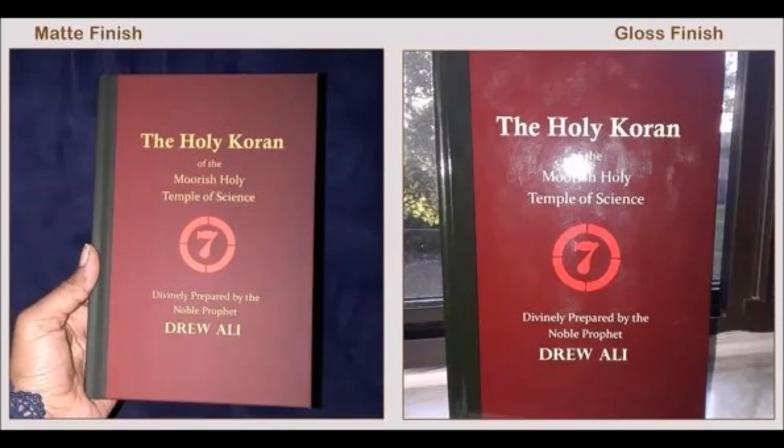Today I just wanted to shoot you all a quick video on our anticipated new release of the Circle 7 Holy Quran of the Moorish Holy Temple of Science, 1926 edition. We're releasing it as a hardback or hardcover edition. I'm going to give a short introduction and show the prototypes, and then go into why it was decided to remake a hardcover edition of the Circle 7.